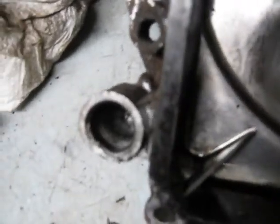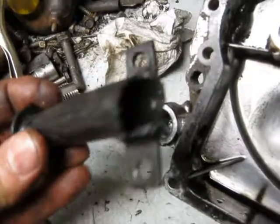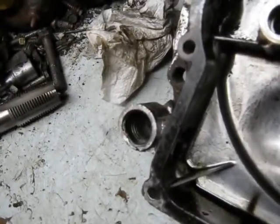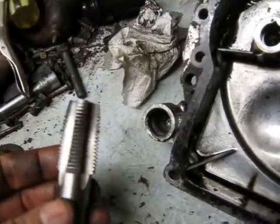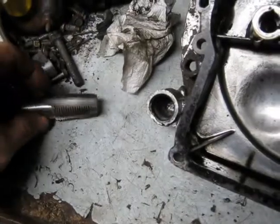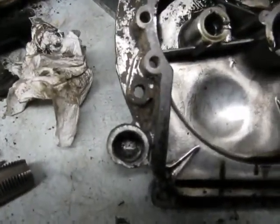So the plug won't screw in, and as you saw with my broken dipstick tube, I don't have enough intact dipstick tubes to use that approach. So what I'm going to try is drilling it out and tapping it for a half inch steel pipe. I'll let you know how that goes on this repair.